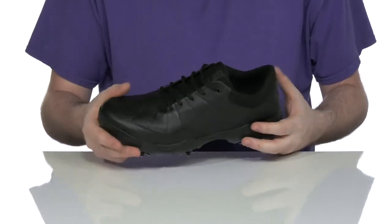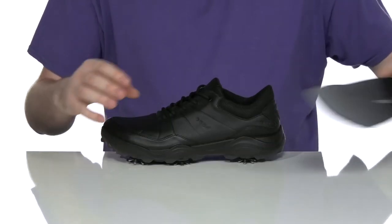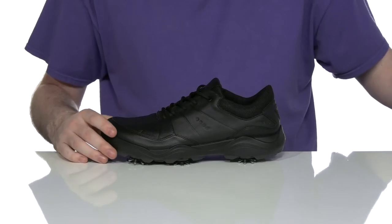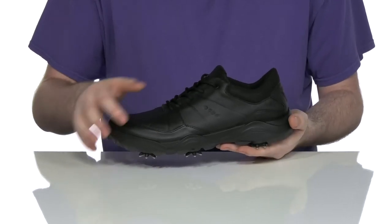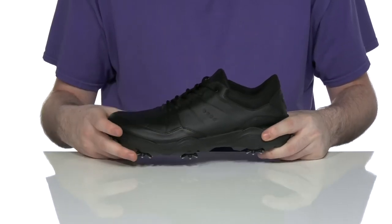It has a traditional style lace-up with corded laces to make sure it's secure, and the inside has some light padding for comfort. It comes with a removable extra wide OrthoLite memory foam footbed to give you extra underfoot support, sitting on top of a fluid form midsole for extra responsive cushioning.